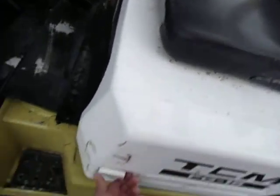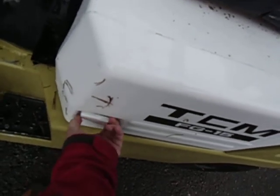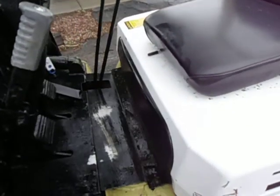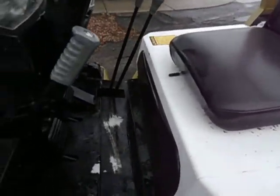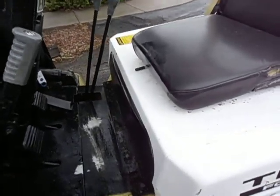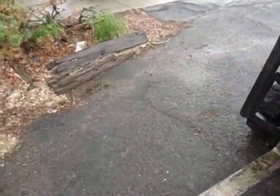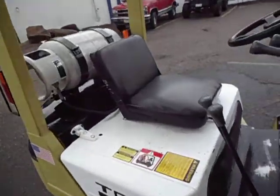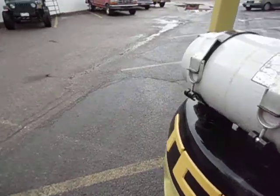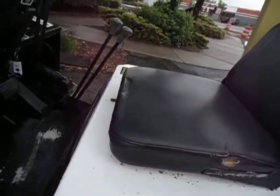I believe it's a Nissan engine. Not sure how to open that. Let's go.